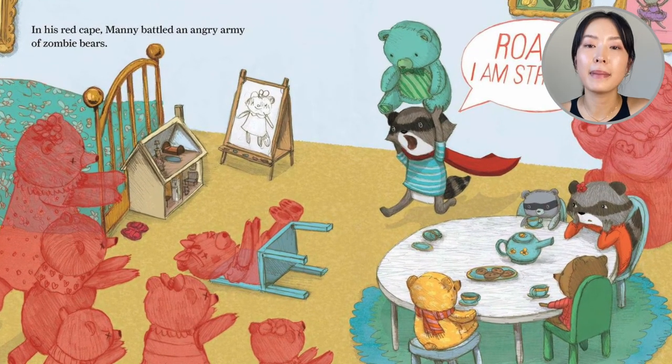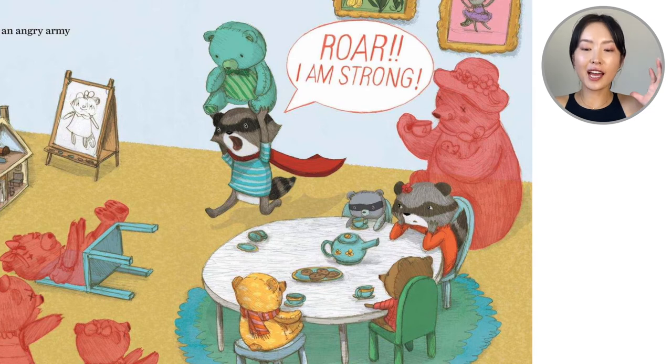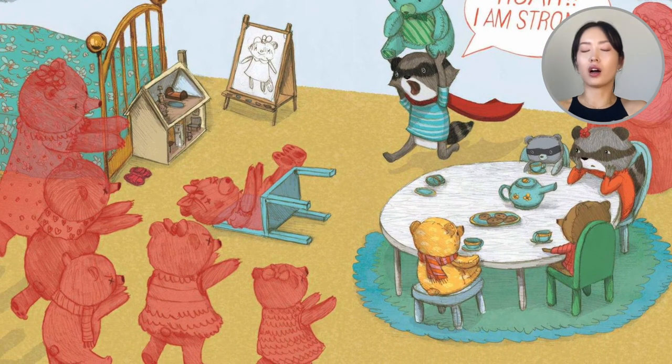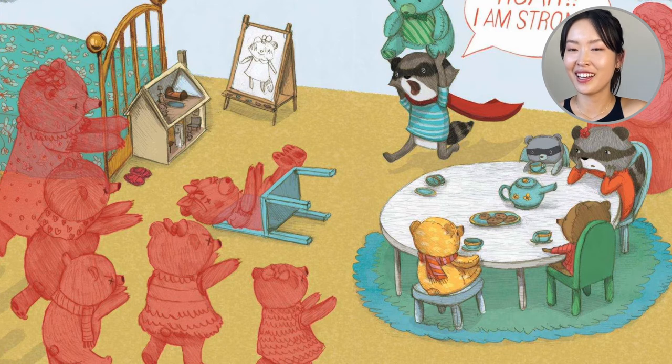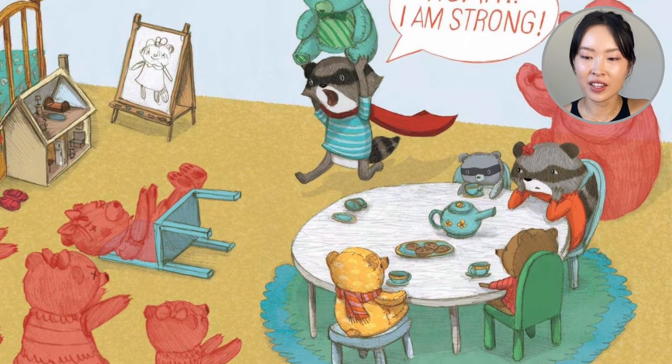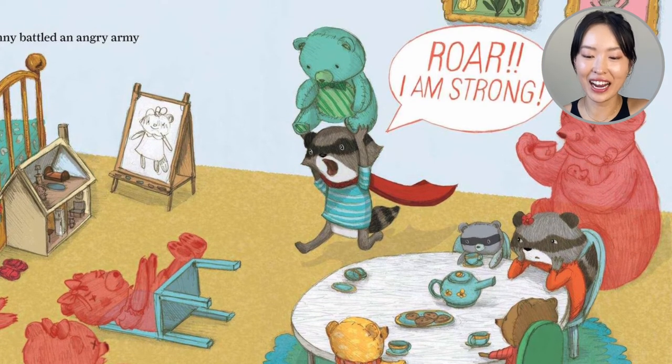In his red cape, Manny battled an angry army of zombie bears. 'Roar! I am strong,' Manny says, and he's battling the zombie bears walking towards him. Wait a second — his sister is trying to have a tea party. I think he took that bear right off one of the chairs. His sister is like, 'You're ruining my tea party.' So that's the red cape.